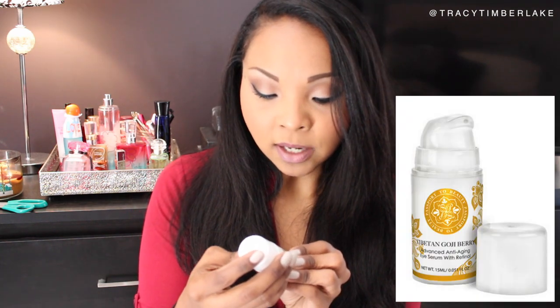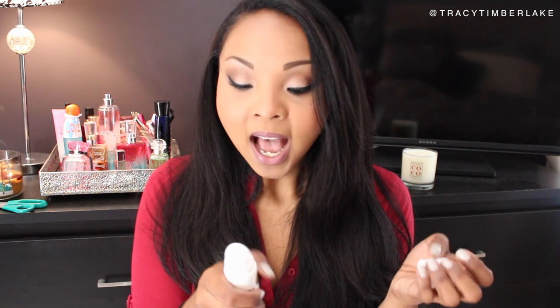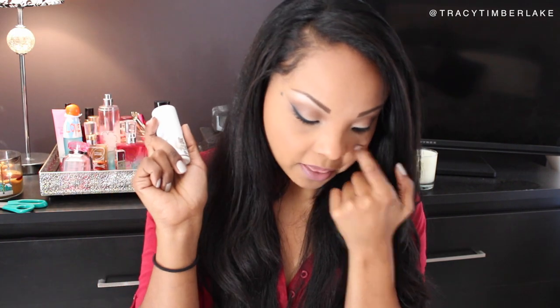Next is a Tibetan Goji Berry Advanced Anti-Aging Eye Serum with retinol. This is so on time because I've been looking for a new serum — I had a Shiseido one that I really loved, so this is a great time to try this one. It marries east with west, with a rejuvenating advanced eye-defying formula that diminishes fine lines and wrinkles and stimulates collagen. Stimulating collagen on your face is really important because no one wants wrinkles.